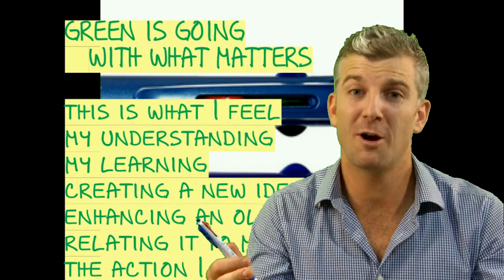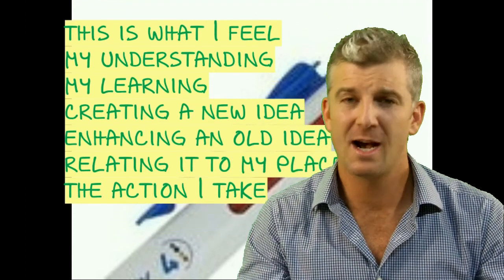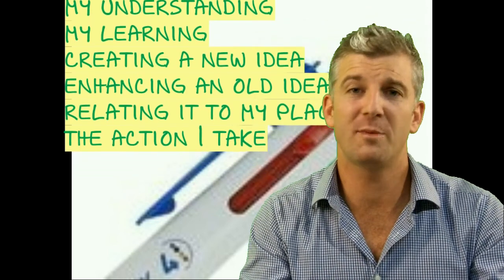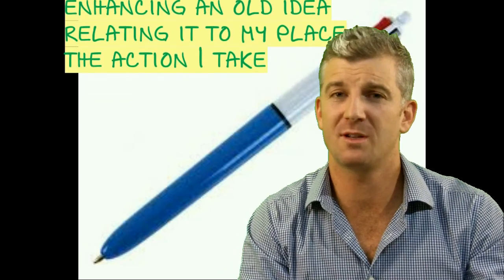And then Green Pen — green is to grow, green is to go. What are some solutions as we move forward from here? What action can we take as a result of this learning? Are there solutions suggested within the text? I might formulate a set of criteria to make a judgement, persuade my audience of something, or design a personal action plan.